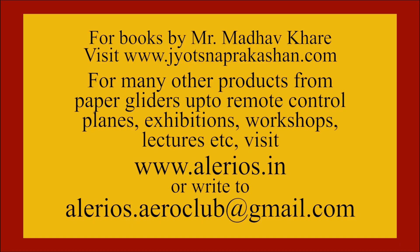For books by Mr. Madhav Khare, visit www.jyotsnaprakashian.com. For many other products, from paper gliders up to remote control planes, exhibitions, workshops, lectures, etc., visit www.jyotsnaprakashian.com or write to alerios.aroclub at gmail.com.